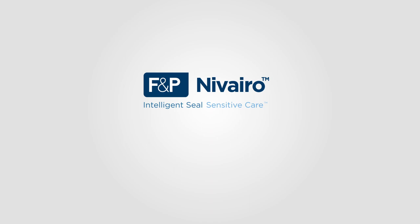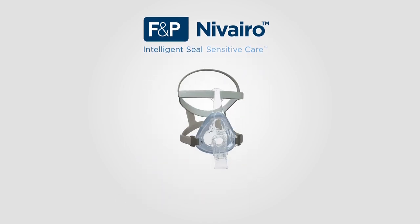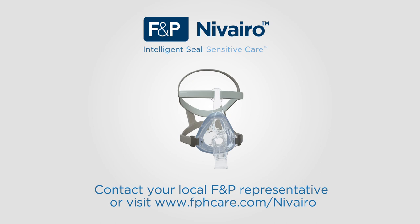We hope you have enjoyed this in-service presentation on Fisher & Paykel Healthcare's Navarro Non-Invasive Full Face Mask. Please contact your local representative for further information about these or any other Fisher & Paykel Healthcare products, or visit fphcare.com/Navarro.